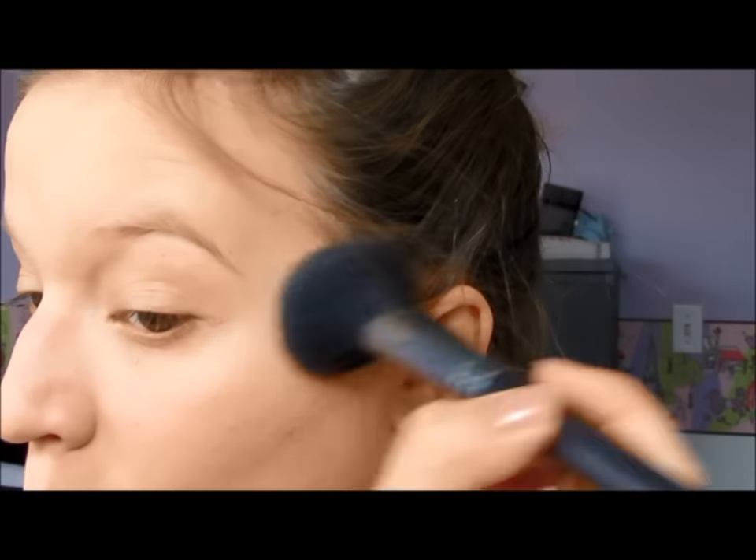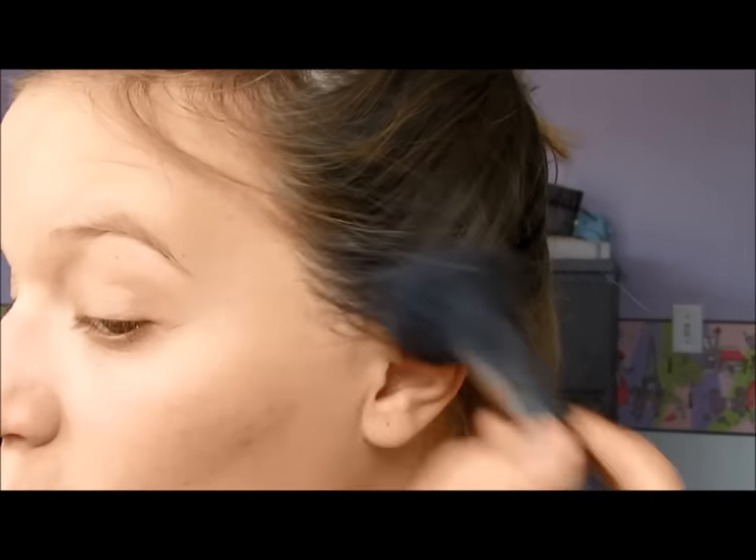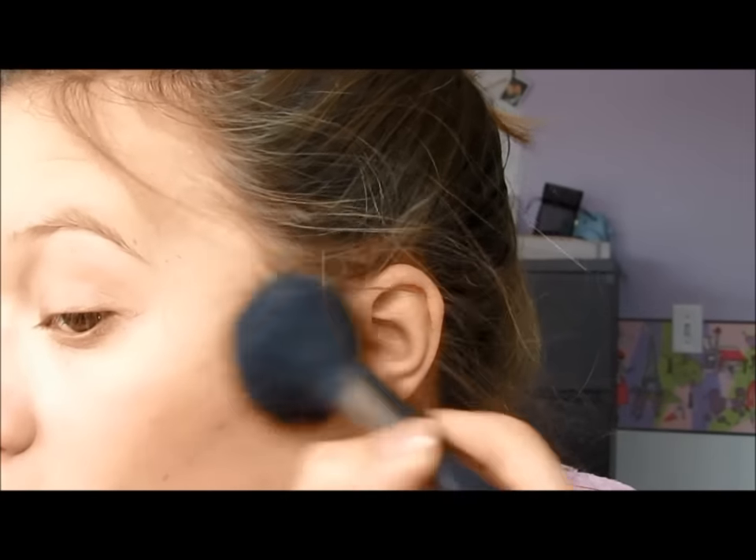And the e.l.f. blush and bronzer duo — I just went ahead and took that on a medium-sized fluffy brush, did the fish face, and applied it into the hollows of my cheekbones, on my forehead, and just sort of in my hairline as well.